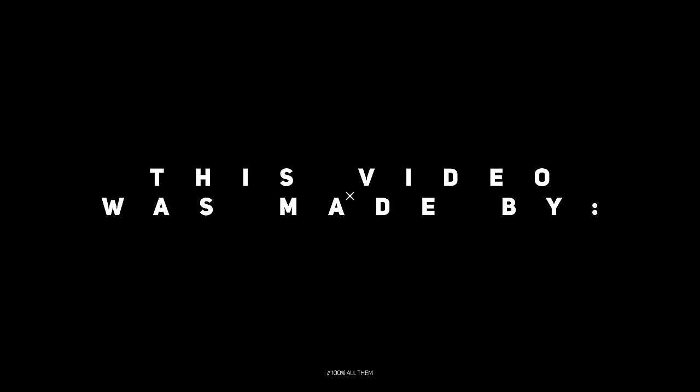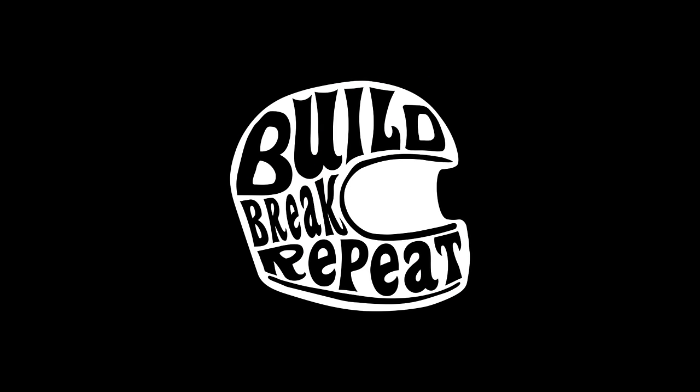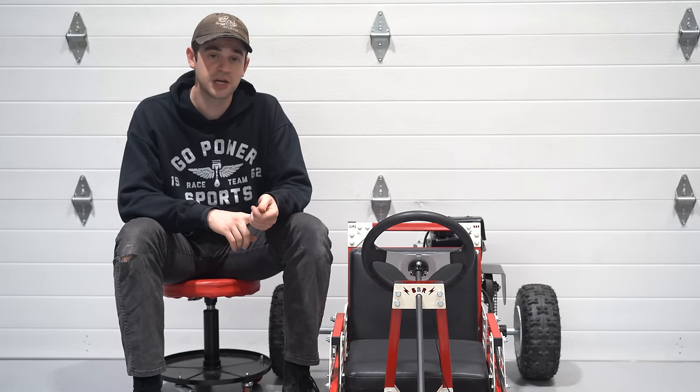We built a bolt-together go-kart and you can too. We're excited to announce that Bill Brick, Pete, and Go Power Sports have worked together to build the first fully bolt-together go-kart kit that we know of, after many months of design and testing three prototype carts.